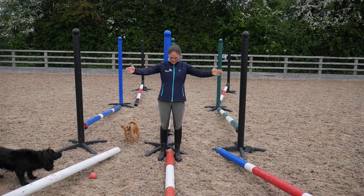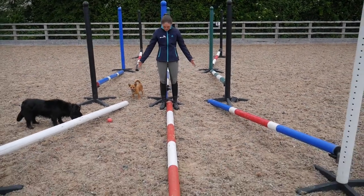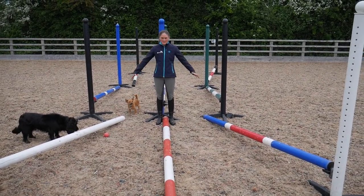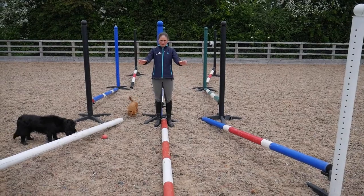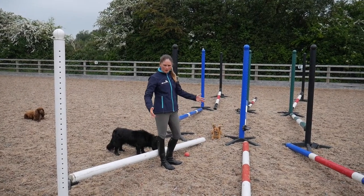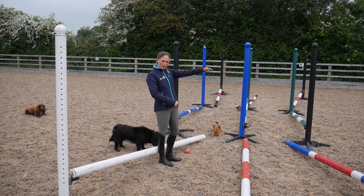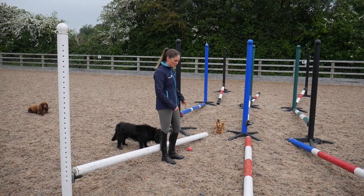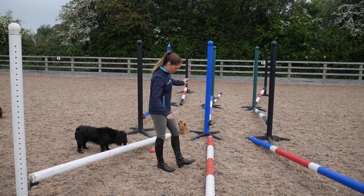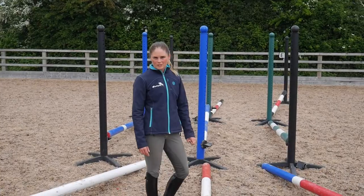These poles on the side of the exercise are set up slightly on a curve, which means the inner edge — the edge nearest the center line — is slightly closer together than the outer edge. You want to judge it a little bit by eye. With the curve, I've got it set up so that you can ride on a 10 meter circle around both outer edges of the exercise, but the most important thing is that between the poles it's always four and a half steps for Kenko.